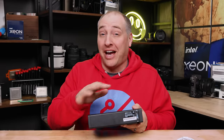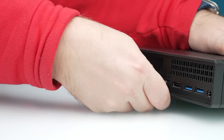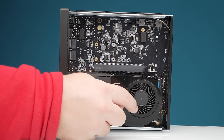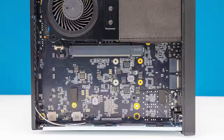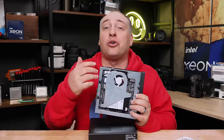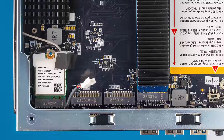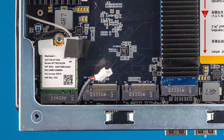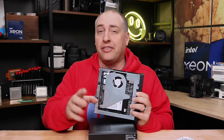One of the things the MinisForum guys did a great job on is designing the way that you get into the system. There's a little lever you just pop out, and then the system comes out. Inside, you have the memory and CPU fan on one side, and the Core i9 CPU is also on that side along with the area for the low profile PCIe slot. Flipping to the other side you get storage and wireless networking — the RZ616 Wi-Fi 6E solution and three M.2 slots.